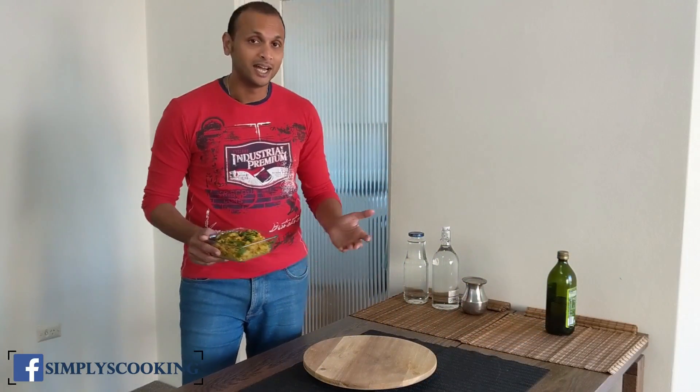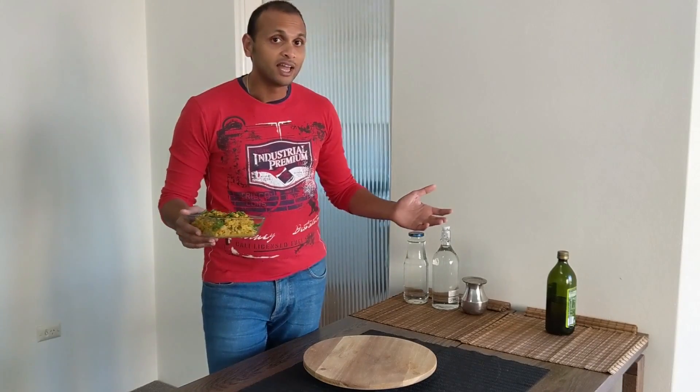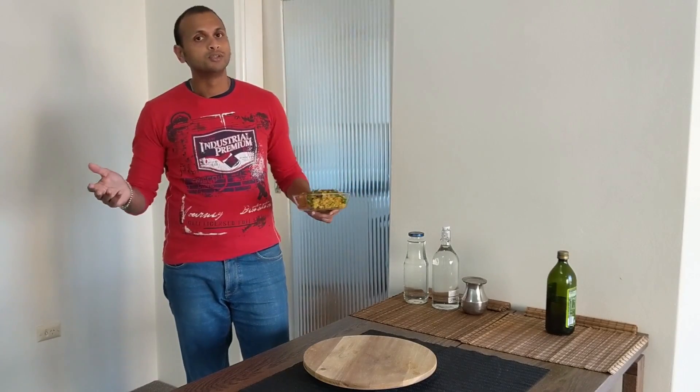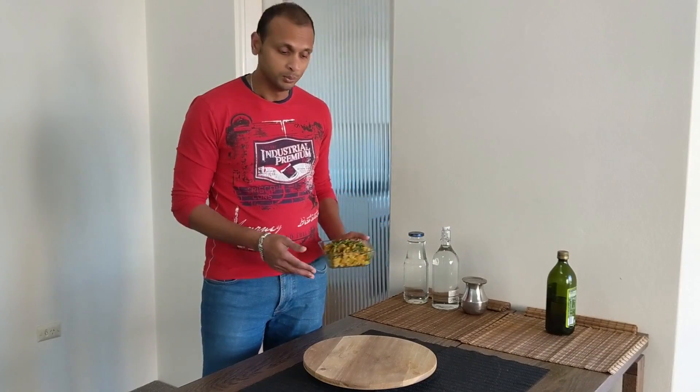This was the Flour Bhattachi Bhaji — wasn't it really simple? You can enjoy this with some chapati, roti, or even some dal rice, and if you have some pickle along with it, what a great combination! If you liked my video, please give me a thumbs up and consider subscribing. If you have any variation to this, please share your experiences in the comments below — I would love to hear from you. See you next time! Till then, keep experimenting with food, share it with your friends, and don't forget to enjoy. Take care!